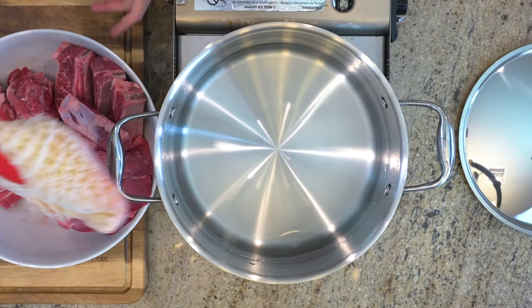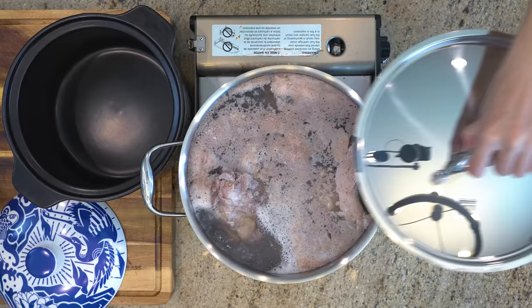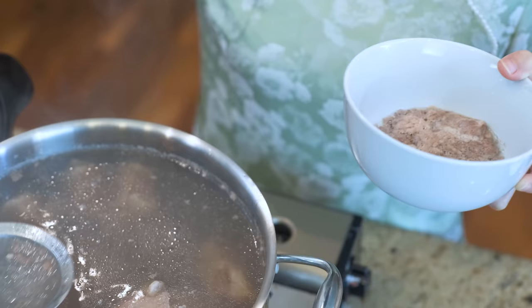We're going to blanch the beef first. Fill a big pot with lots of water, add all the beef, partially cover the pot, turn the heat to high and bring this to a boil. Once it comes to a boil, skim off all the scum by using a fine sieve. Blanching is completely optional — I'm doing this just to get rid of the gamey beefy flavor so my soup will come out with a clean look and taste. If you love the strong beefy flavor, you can skip the blanching.